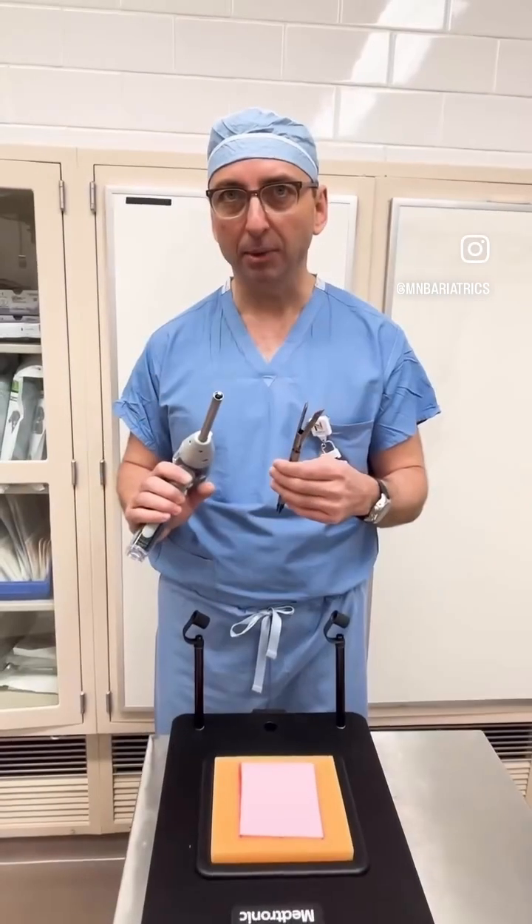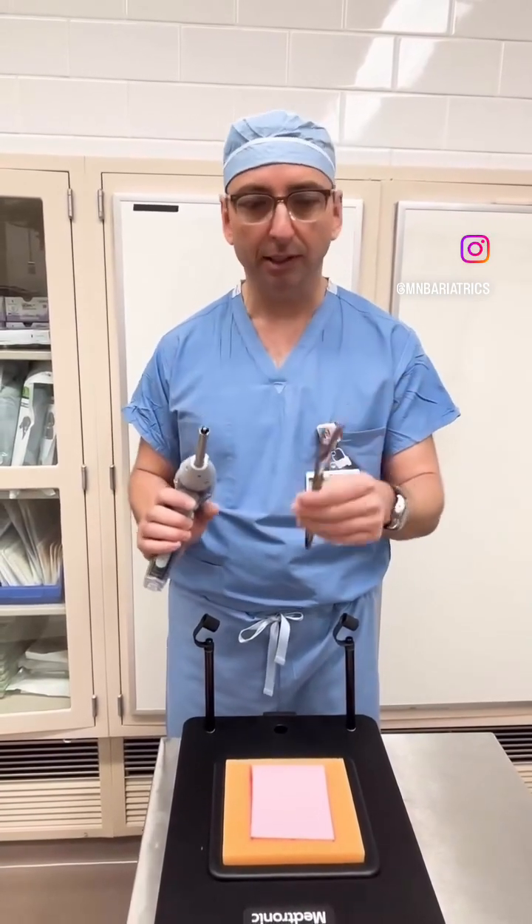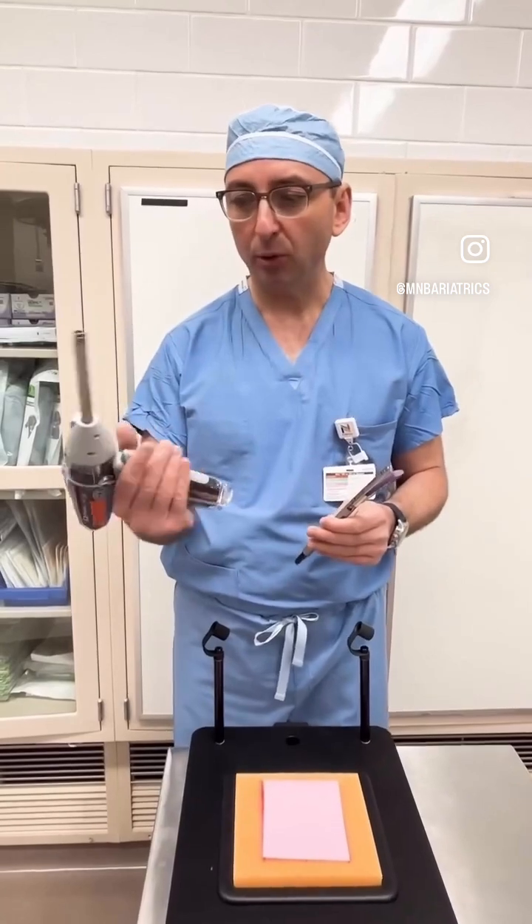Patients ask how do we cut the stomach in a sleeve gastrectomy or in a gastric bypass. We use an instrument called a stapler.